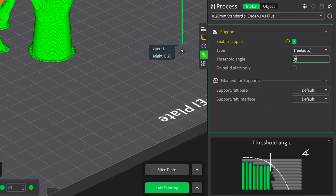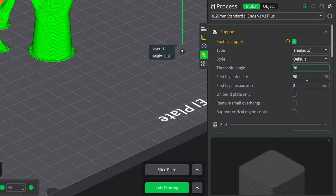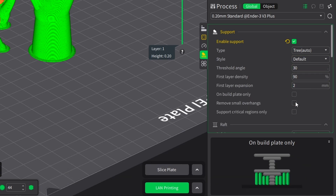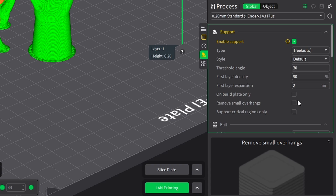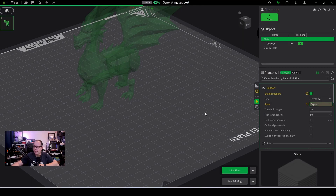Without build plate only you can see how the picture looks quite different. I'd suggest playing with these settings to see how it looks. If you close the advanced parameters you get only the necessary things to adjust for supports. The threshold angle — if you're talking about overhangs, the closer it comes to the build plate the smaller the number gets. We have 30 here, meaning every overhang at 30 degrees or lower will be supported. So let's go for organic and slice this.